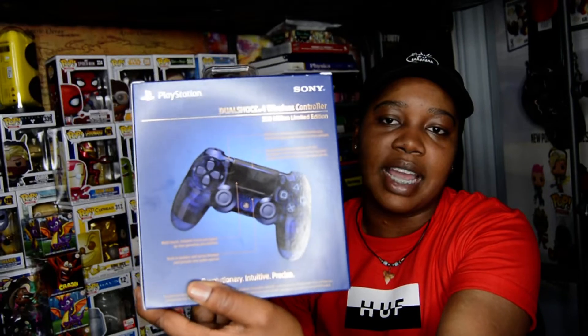It looks pretty fancy. What would have been cool is if they had numbered them — like, 'you have number X out of this amount' — that would have been really cool. But I don't think they did that. I think they just have the transparent blue shell on it.